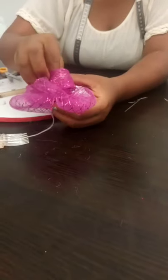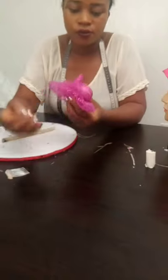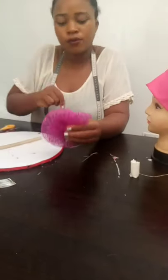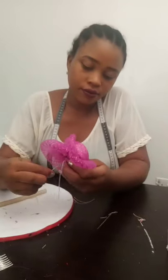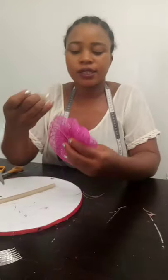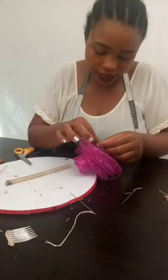Now the next thing for us to do is to attach our rose to the bow at the needle. This is it — just tie it here.